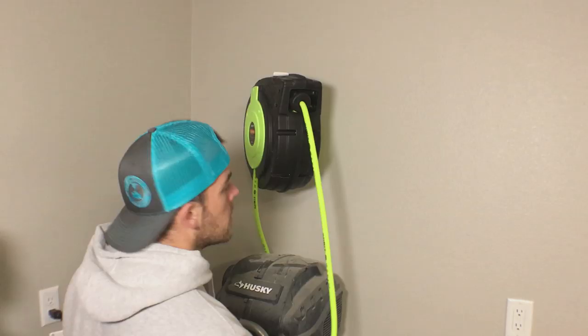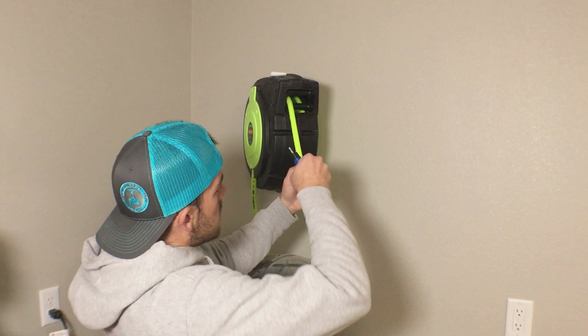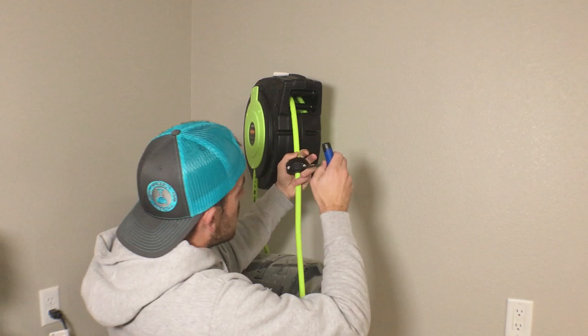Looks like I need to adjust the amount of free cord that hangs down because it kind of hits the air tank. All I do is loosen these Allen screws and slide it into wherever you need it.